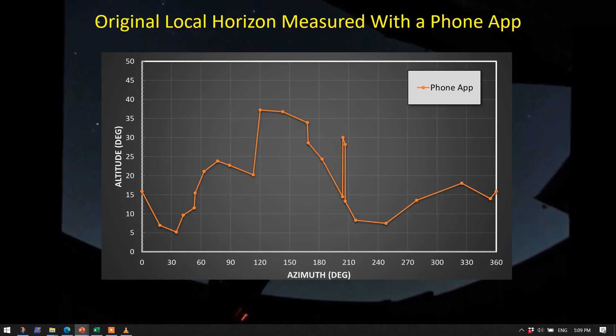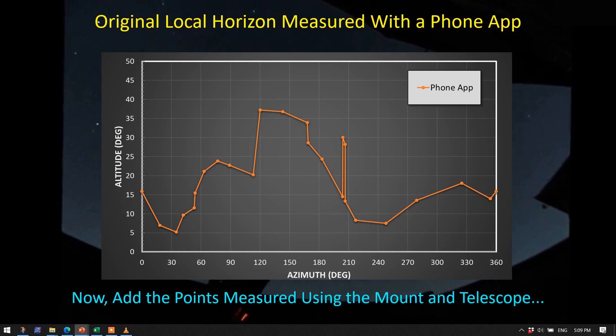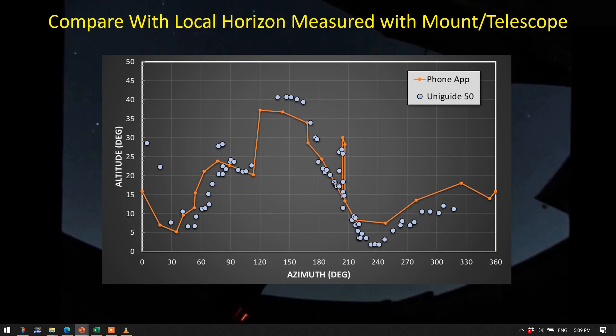Here's the original set of data I collected using the phone app, and now I want to add in the points I measured using the mount and telescope. As you can see, it's actually pretty good agreement. Some things are different. This edge here seems to have been captured okay. I was probably a little careless here only because this is such a low altitude — I have no intention of imaging down to five degrees altitude, so I think this is a fairly accurate representation. On the other side, the neighbor's tree, which I did not include in my original survey, is making a pretty good cutout into my horizon.